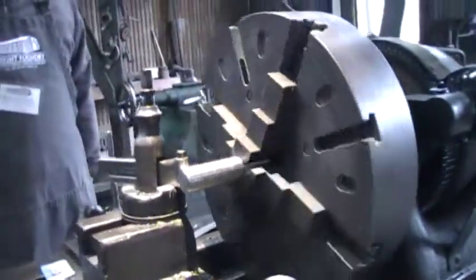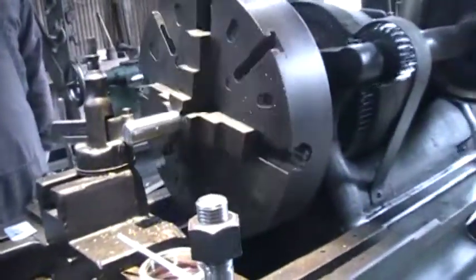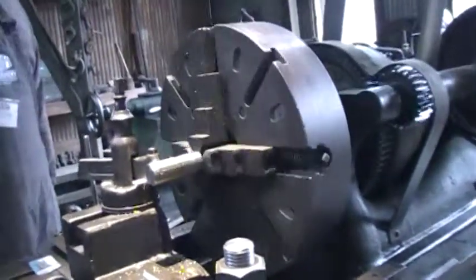Damn it — I'm sure it has done lots of work. It was out of the 1870s. This lathe? Your four-jaw chuck is big enough. No lie, we like them big.